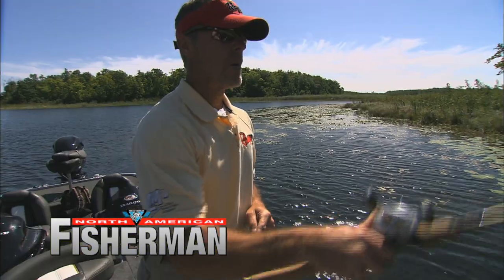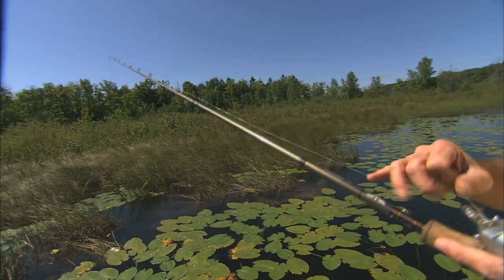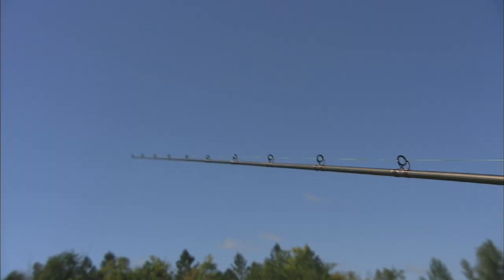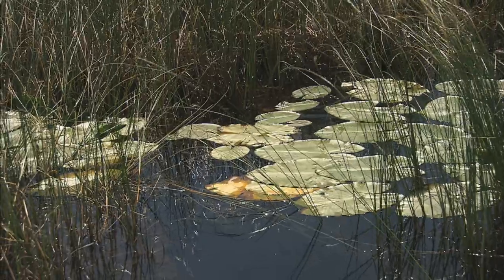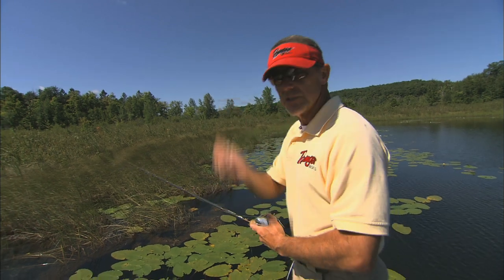The Flippin' Stick. This is probably my favorite way to fish. What it is is a very heavy rod. You normally use 20 pound to 50 pound line, which I'm using 50 pound braid here, and you fish vertically. Not very deep, although if you're fishing vegetation sometimes you can fish up to 10 feet vertically, and the only way to get the bait to where these fish are is with this vertical presentation.